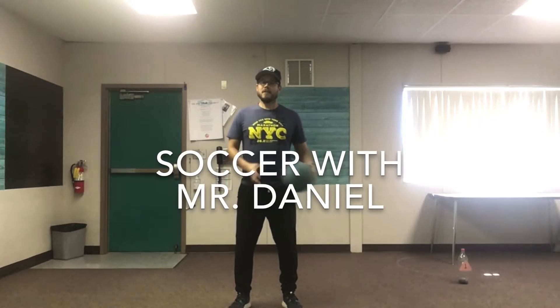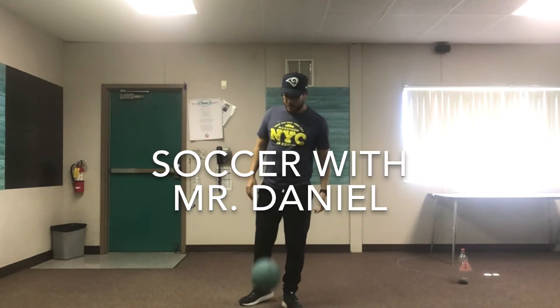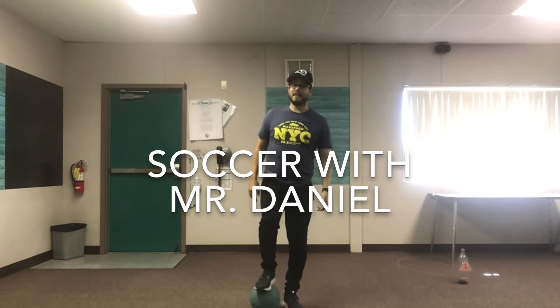Hi everyone! I hope you guys are having a fantastic Monday. Today we're going to continue our soccer skills. So I trust everyone is stretched and warmed up. Let's get started.